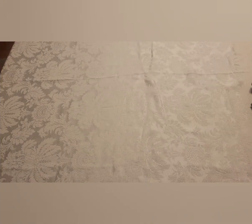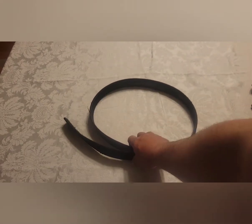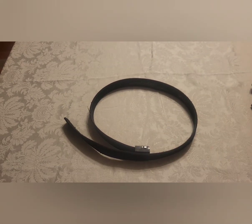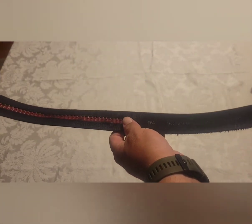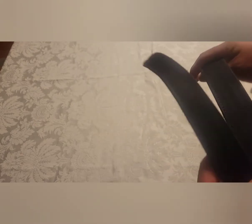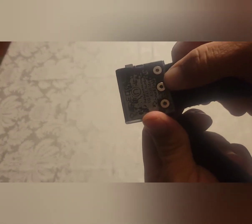Alright guys, here is the promised video review on my EDC belt. Using my kitchen table for a background this evening, we're going to review the Next belt EDC belt. I purchased this off Amazon back in September, and you can tell it's got some wear on it.